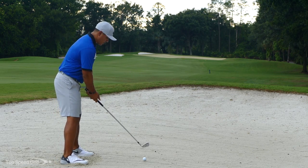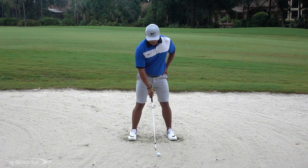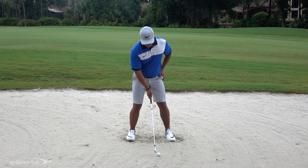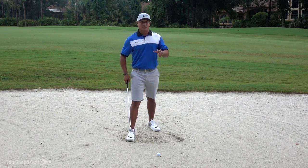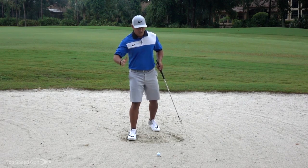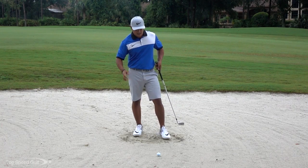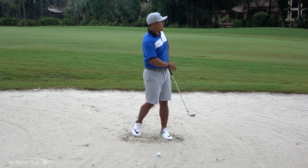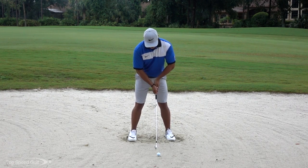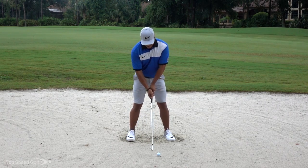From a ball position standpoint, normally my 8 iron is just about one ball in front of the middle. I'm actually going to move it slightly forward by about half a ball from there, just a little bit. That's going to catch me slightly on the upswing — I'll still catch it pretty solid, but it helps me not hit too much sand, catching it a little bit cleaner off the sand. So now my ball position is about a ball and a half from the middle.